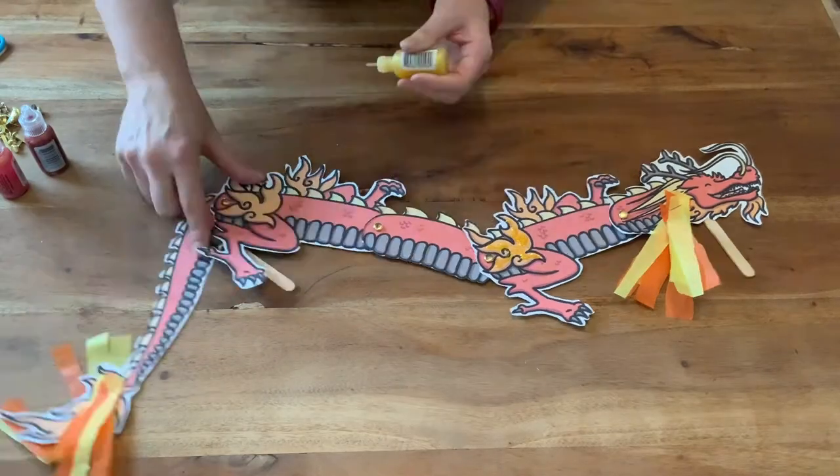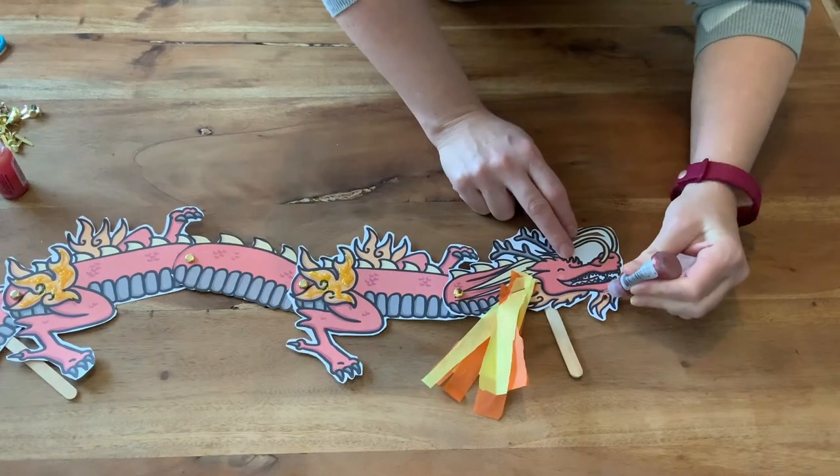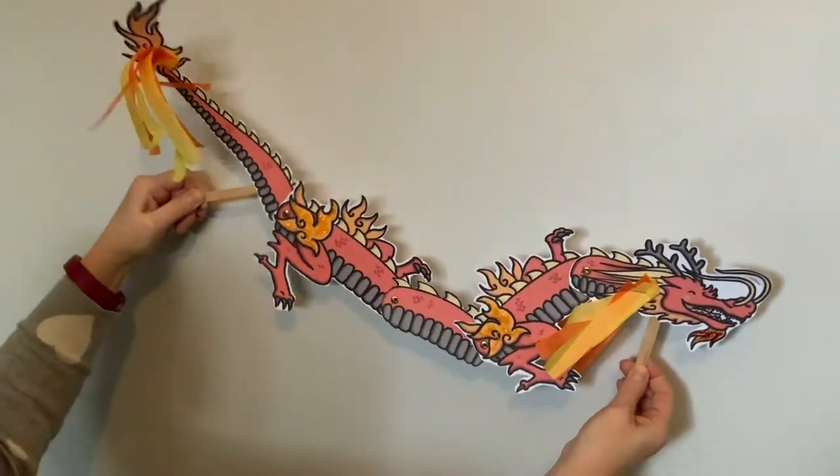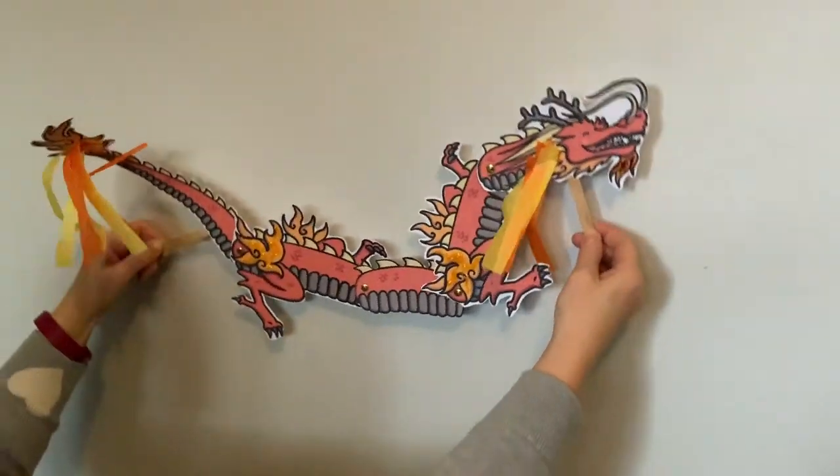You could also try adding some glitter or glitter glue. Now your Chinese dragon is ready to play with — why not use him when learning about or celebrating Chinese New Year?